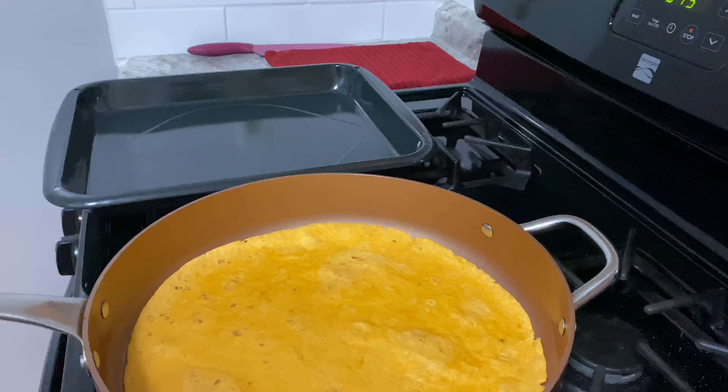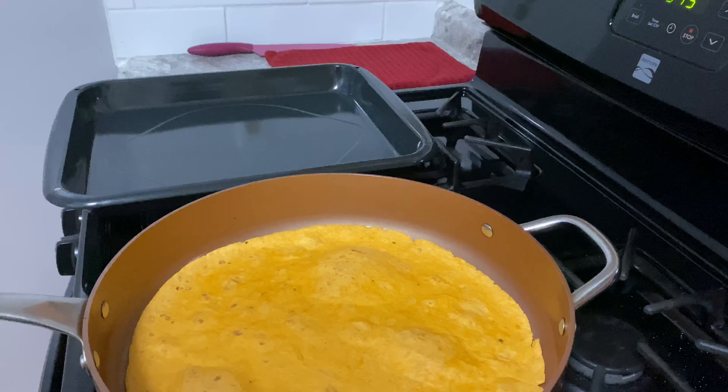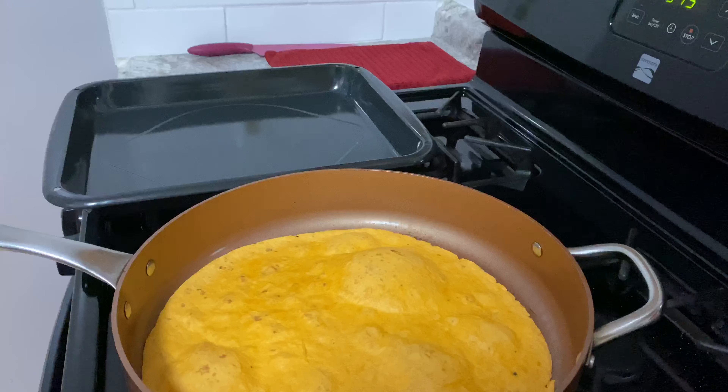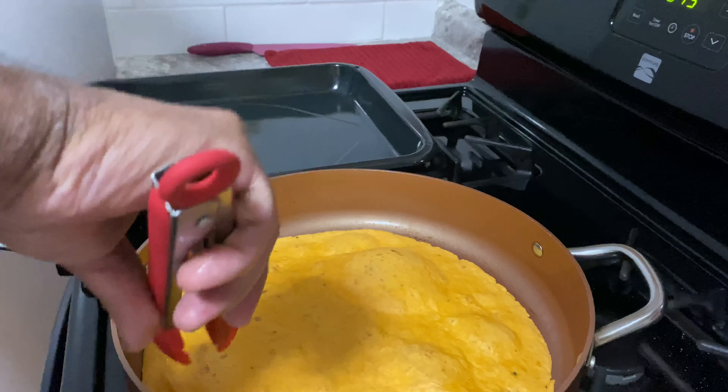Hope everybody's doing good out there. I am in a very stressful environment work-wise, because with what's going on with the COVID-19, I'm seeing death almost every day or every other day. So this is my escape — this, and driving the car fast, and actually working out, which I'm getting back into now. I'm gonna start filming that as well.